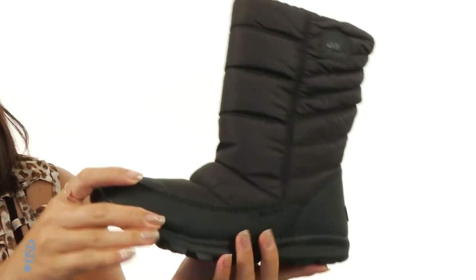And it all sits on top of this durable rubber outsole. During those cold nights, these boots will definitely want to make you dance with somebody. Check them out — they're by Sorel.